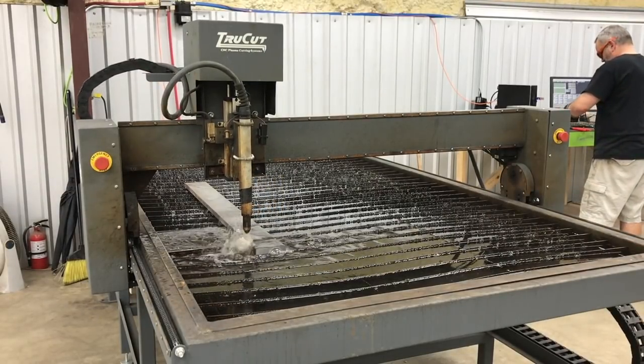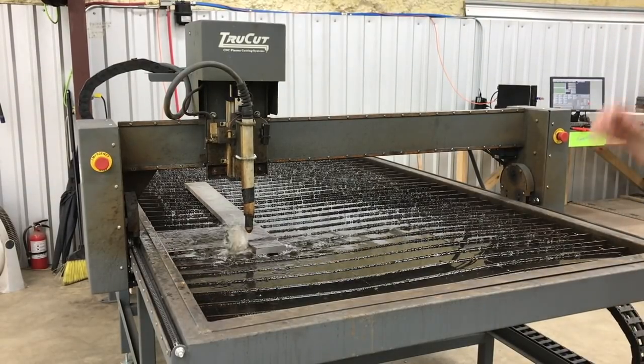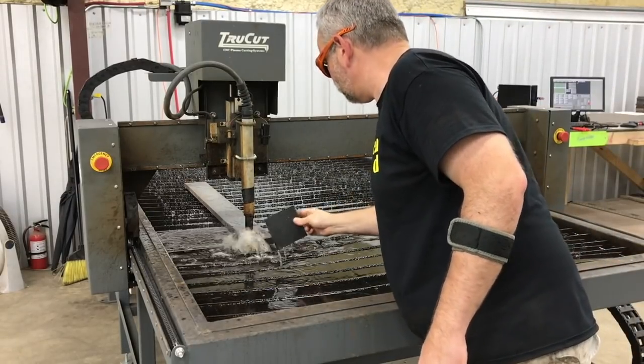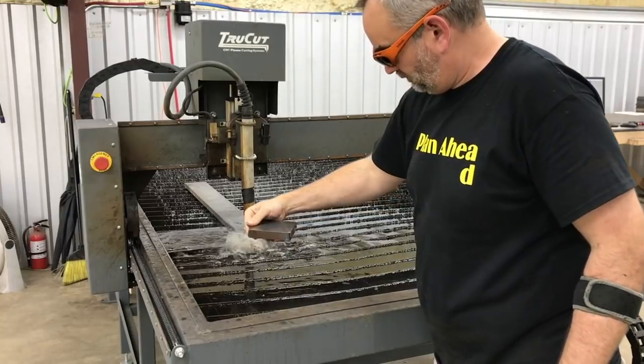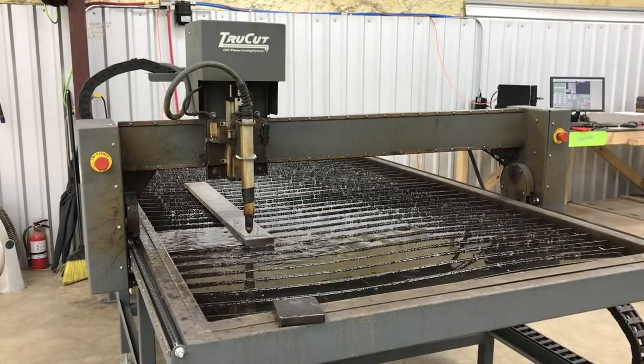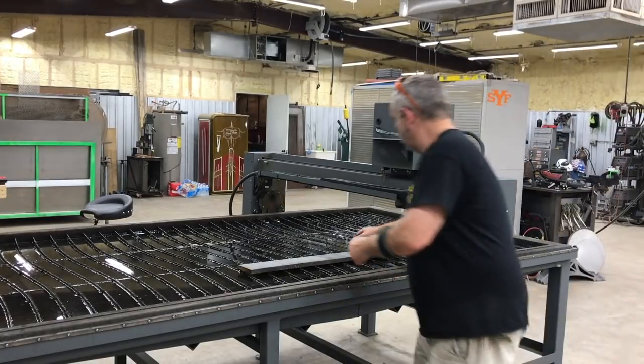We're going to look at the squareness and accuracy of all these cuts and compare how they worked out. For a plasma cut, it left a pretty decent edge, but overall compared to a saw cut, definitely not as good. From here, we're going to grab the piece off the table and make our way over to one of the welding tables.